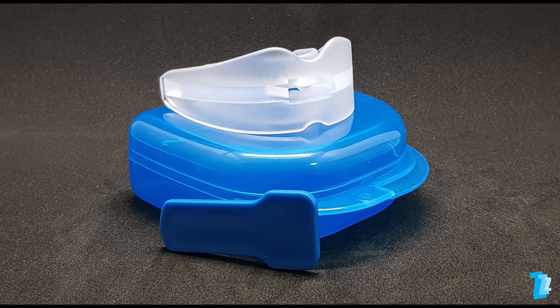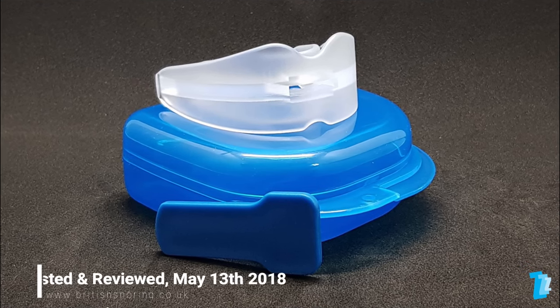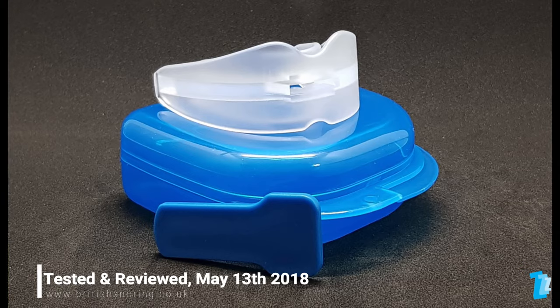The online tool used by over 400,000 snorers on their journey to finding the right anti-snoring product for them.